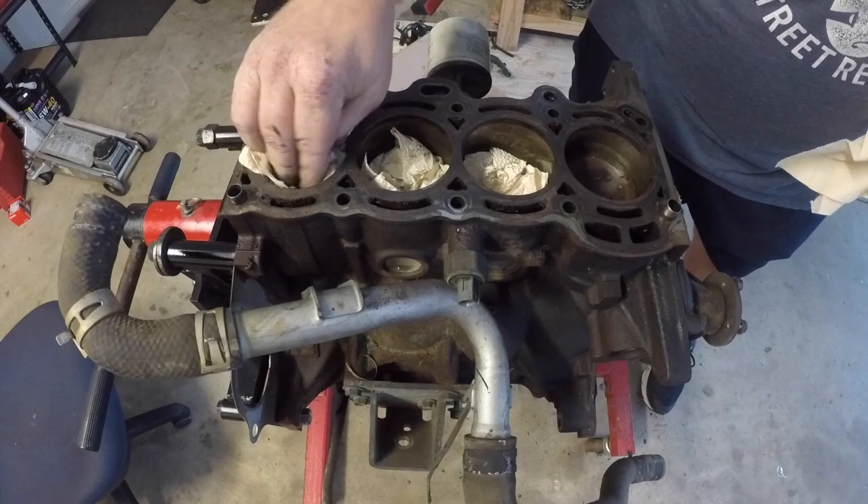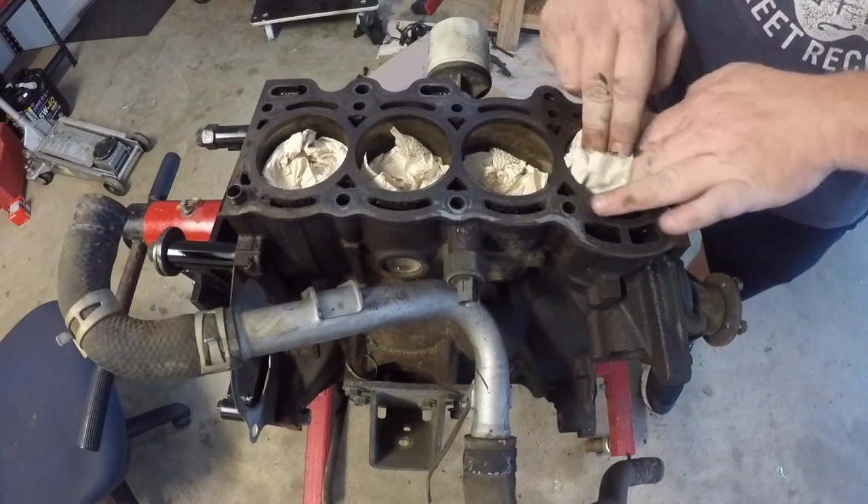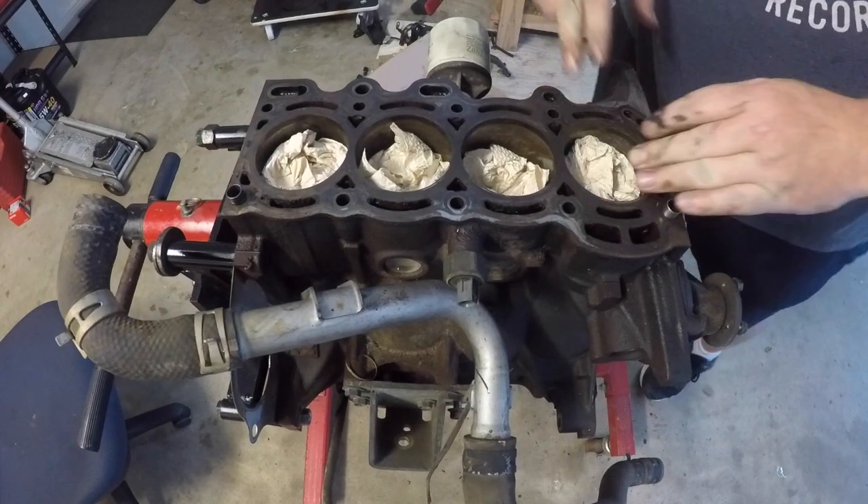This particular one had a blown head gasket. I've machined the head surface, vacuum tested and crack tested it, and we're just ready to reassemble it here.